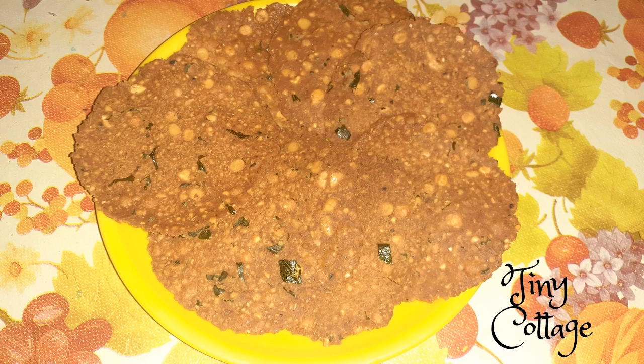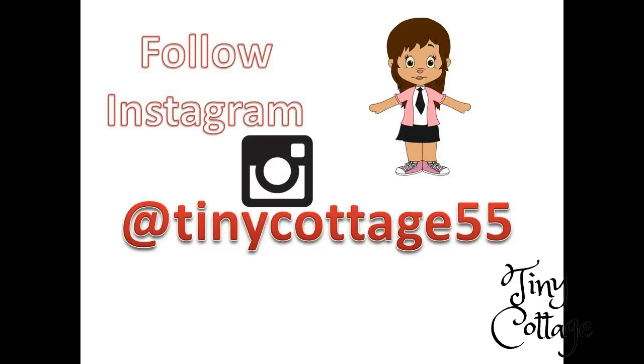I hope you liked today's video. If you did, then please do subscribe to my channel. Thank you for watching!